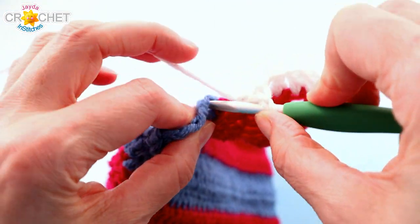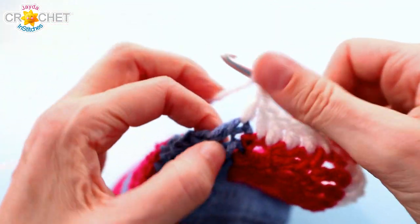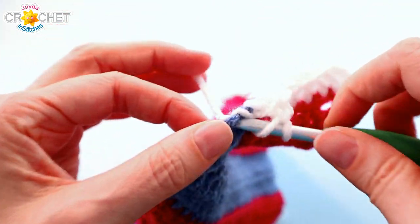So we chain 2 to turn the corner, working two double crochet into the edge of each row all the way down the first patch — two double crochet per row side, six double crochet per stripe. That's all you need to know. Continue working double crochets through the stitch, not around it, all the way down.